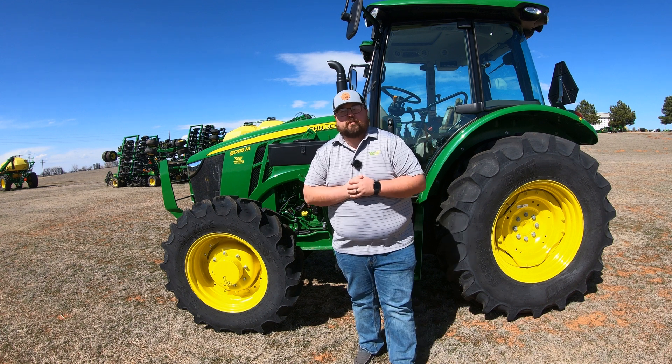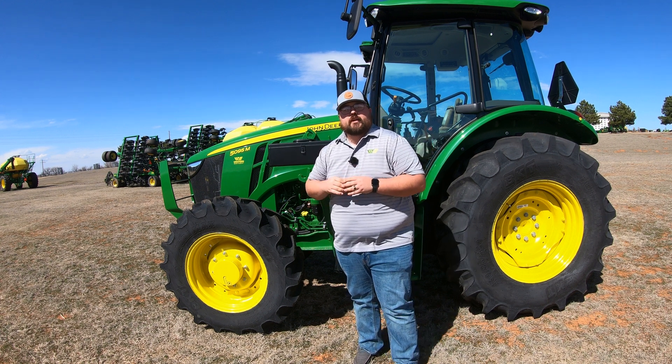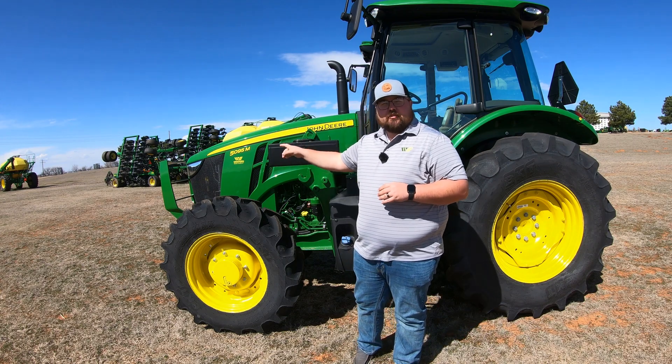What's up guys? This is Brent with Western Equipment. Let's jump right on in and start talking about all of the grease points on your John Deere 5M series tractors.